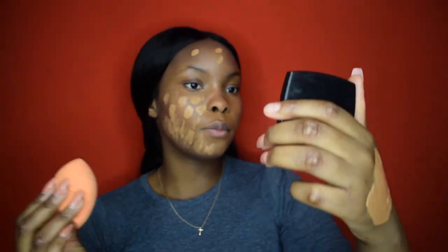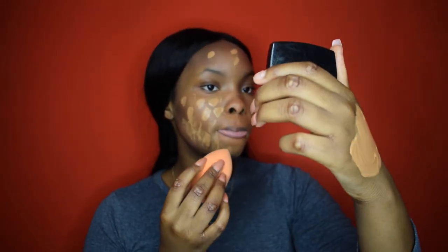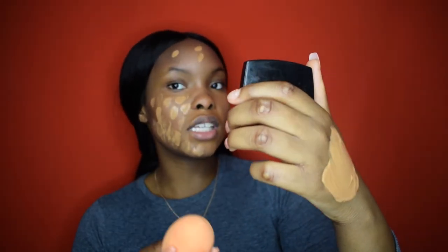Now I'm just going to dab it on my skin — look at that color, it's already popping! I dab it all around, then I get my beauty blender by Real Techniques. It's literally the same as the original beauty blender — amazing, soft, love it. I just blend that in.